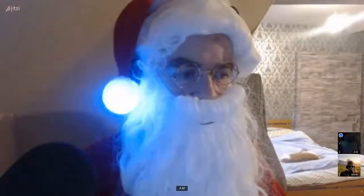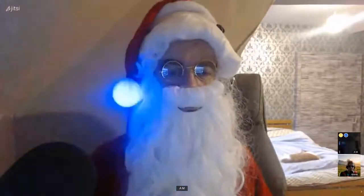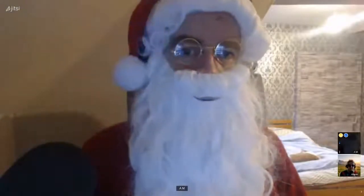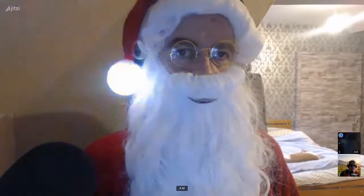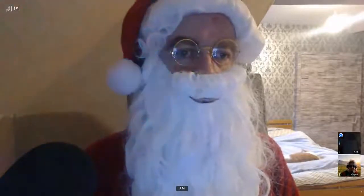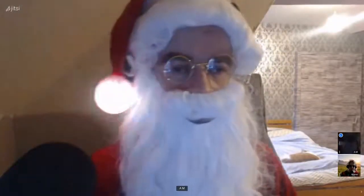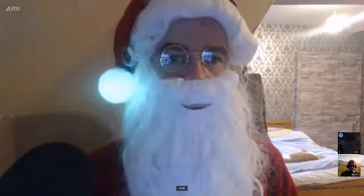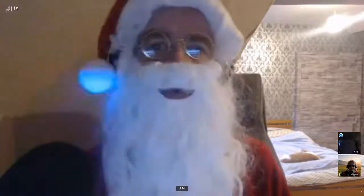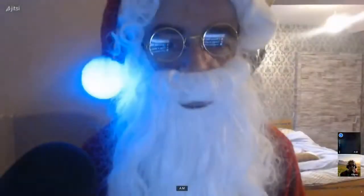Live streaming est on ! Joyeux Noël ! Joyeux Noël à vous tous ! Bonjour à tous ! Joyeux fête de Noël ! Bonjour Papa Noël ! Bonjour Arlène ! Bonjour les petits enfants et bonjour les grands enfants !